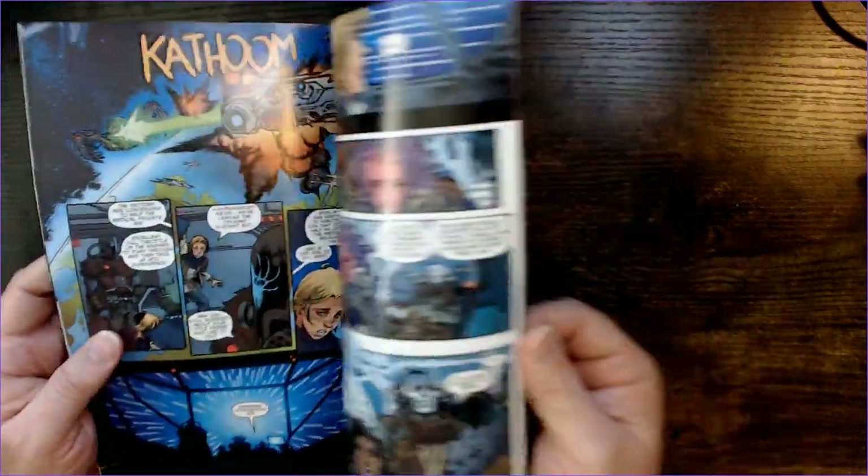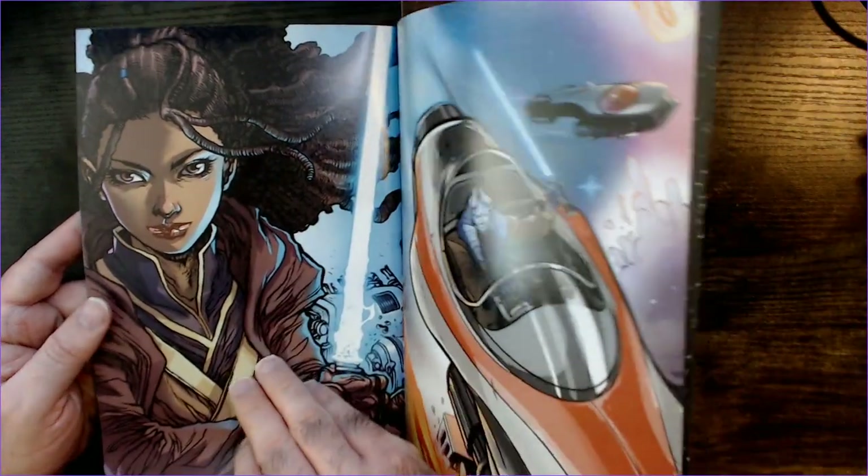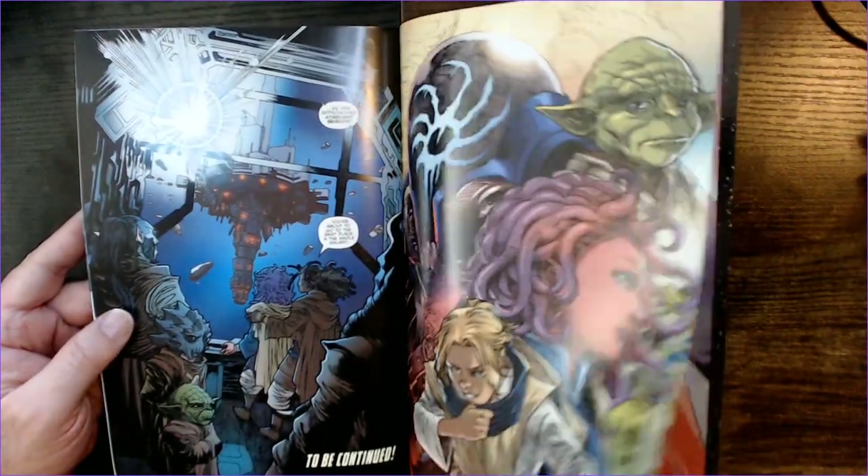I guess it's going to introduce this character to the High Republic. It's kind of cool that they do these full-page pictures at the back here. That's kind of cool.